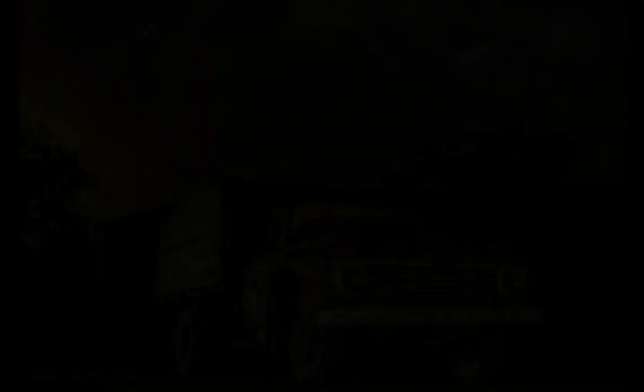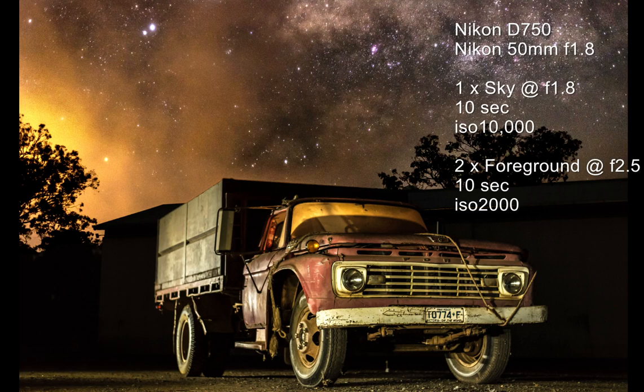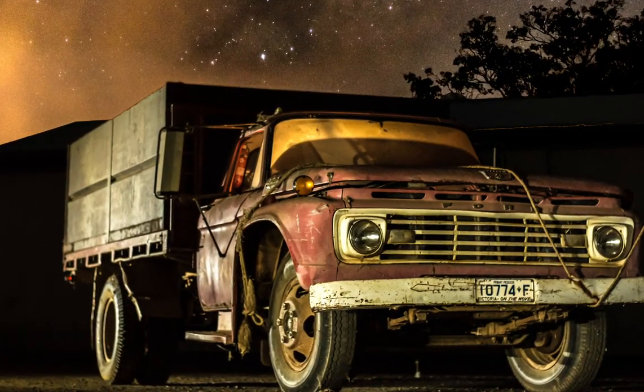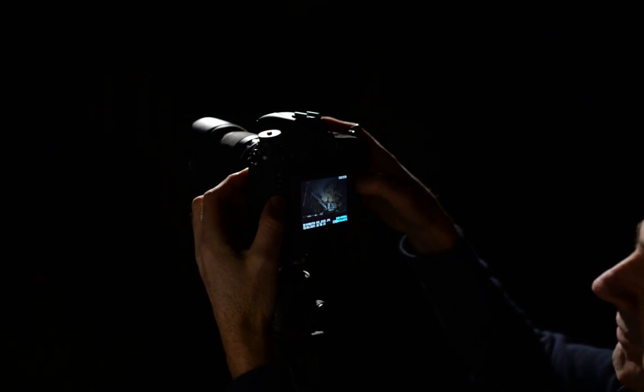Another image I'd like to show you is this magnificent old Ford truck. Once again I used the 50mm f/1.8 lens — I tried a few shots with a shorter focal length but it just wasn't doing it for me, so I persisted with the 50. This shot comprises about three images in total: one sky shot wide open at f/1.8, 10-second shutter speed at a very high ISO of 10,000, and the foreground shots at f/2.5, 10 seconds at ISO 2000. At these focal lengths the foreground images have to be focus stacked. The sky is at infinity but the foreground has to be refocused, and at 50 millimeters I find this easy to do as long as you provide a good amount of light on the truck so you can see a bright image in live view.